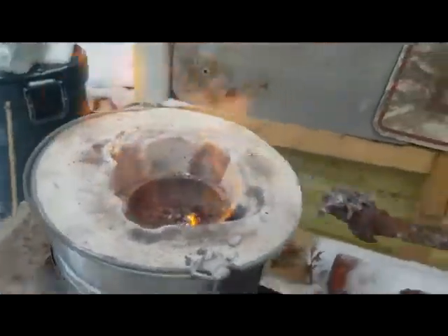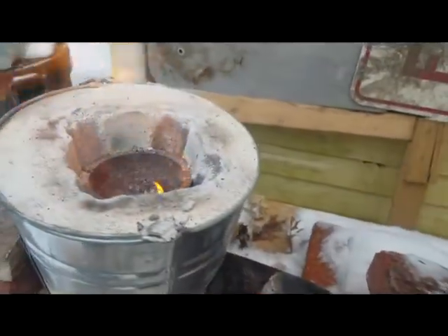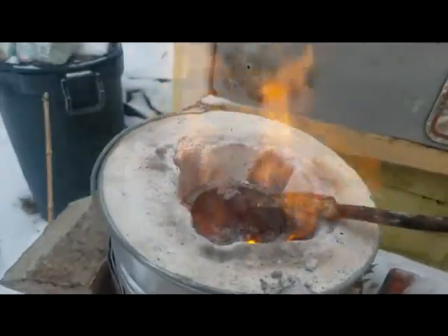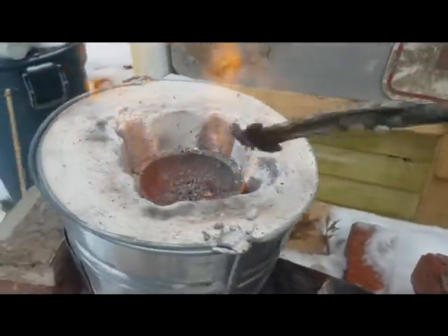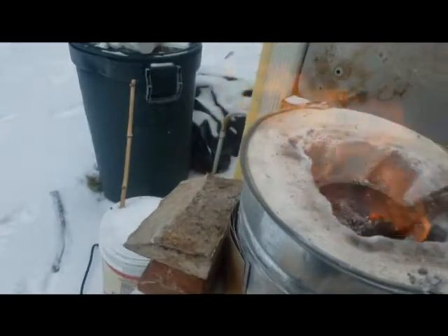I do this throughout the process. Every time I melt maybe about 15 cans or so, I stir it, and all the slag rises close to the top. You skim it off the top, which is kind of cool. It helps you out a lot.